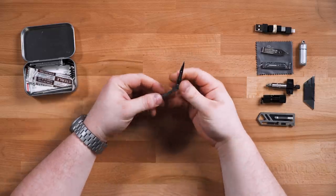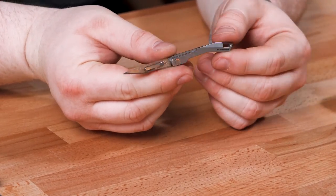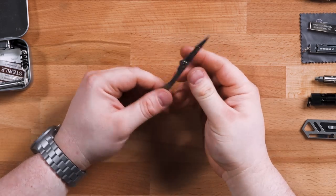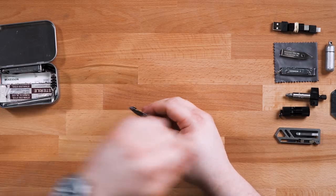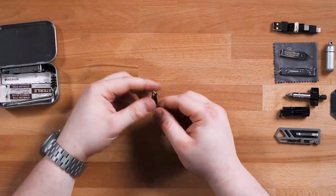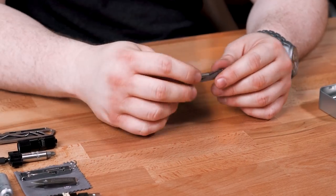Nested inside those tweezers is what I think originally sparked the idea for this video: a Titaner EDC scalpel. I don't know why it exists or why I would need it. But thinking about when I'd ever use a scalpel made me think 'urban survival kit,' and that's how the idea was born. It was sent to me, and honestly I'd much rather just have a utility knife since utility blades are easy to find, while scalpel blades are not. But regardless, there it is — a titanium scalpel.